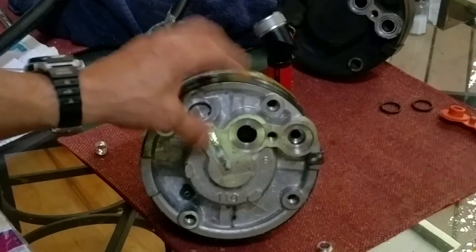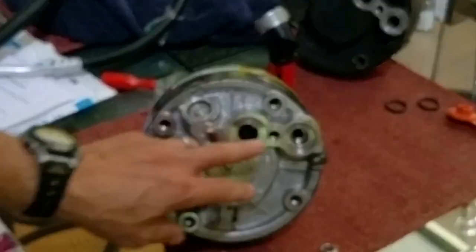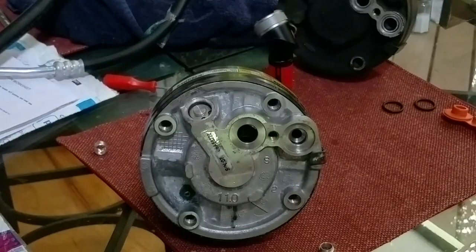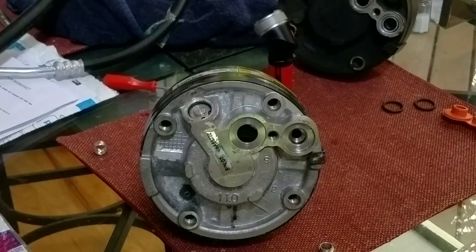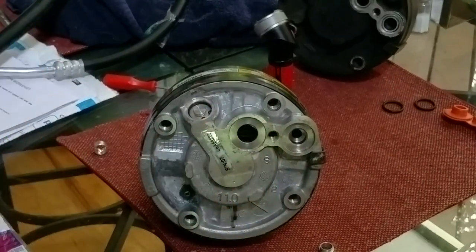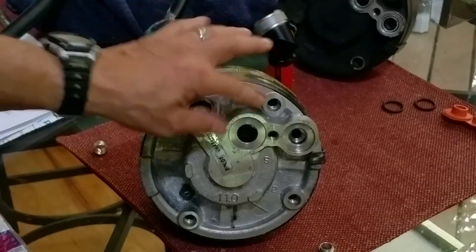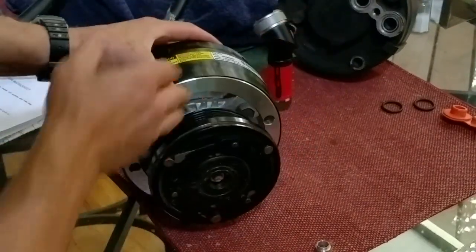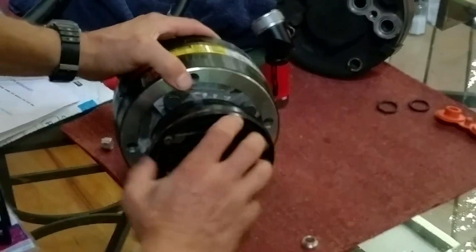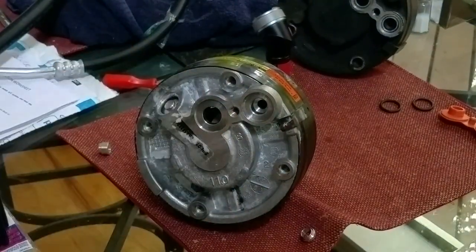Also make sure you check to see if there is already any oil in your new compressor. Some have a drain plug at the bottom; some don't, so you'll have to tip it upside down to see if any oil drips out. It may not be the correct viscosity — it may have just been shipped with oil to keep it lubricated. Dump any oil out, then add what's recommended: PAG 46, PAG 100, or PAG 150 depending on your application — typically about 4 ounces. Then rotate the compressor manually so the oil circulates before you install it.